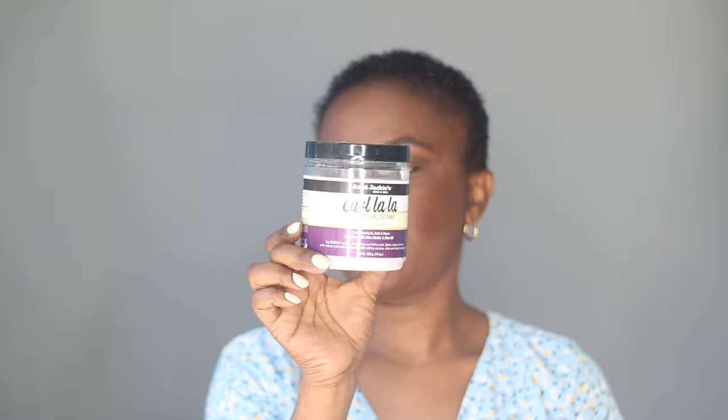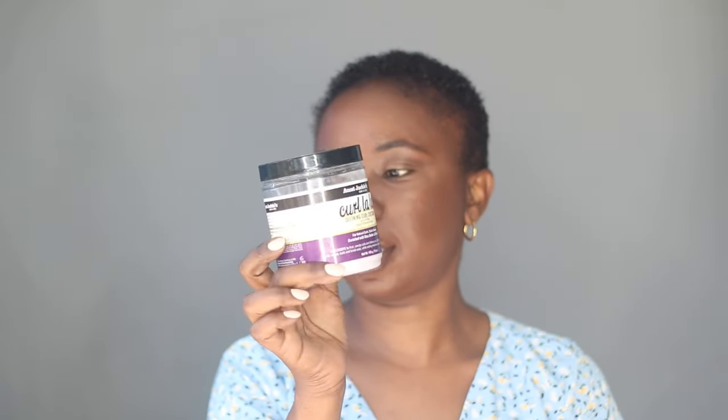Now I'm going in with this Aunt Jackie's Knot on My Watch. I use this on my daughter's hair and it really does define curls, so I'm going to try it on mine. I'm just going to add a little bit because I don't have a lot of hair and a little bit goes a long way with this product. It's also very moisturizing — it's like a leave-in conditioner, so it's really good.